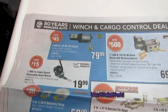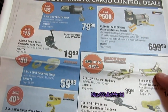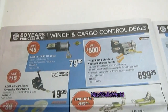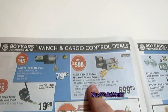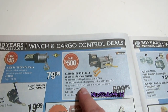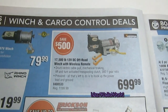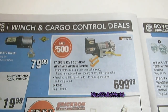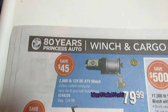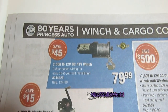It's still winter out there so there's still a need for winches and straps for quads and sleds. There's a 750-pound 12-volt DC off-road winch with wireless remotes — looks like two remotes, which is handy — on for $699, saving $500. There's also a 2,000-pound 12-volt DC ATV winch, regular $124.99.